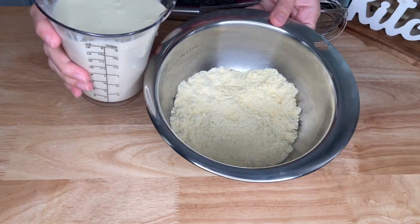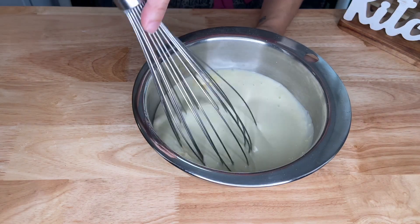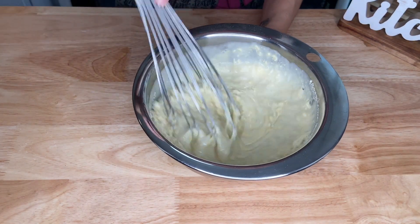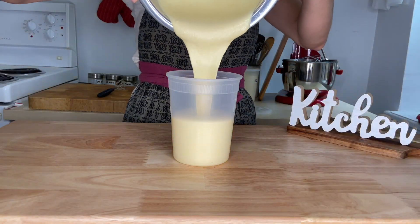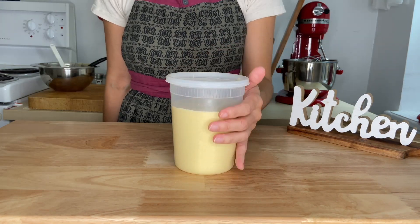Combine the wet and dry ingredients, whisking until you get a smooth batter. You can make this recipe and keep it in the fridge for up to 5 days if you want it for your weekly breakfast. This is how I do it.